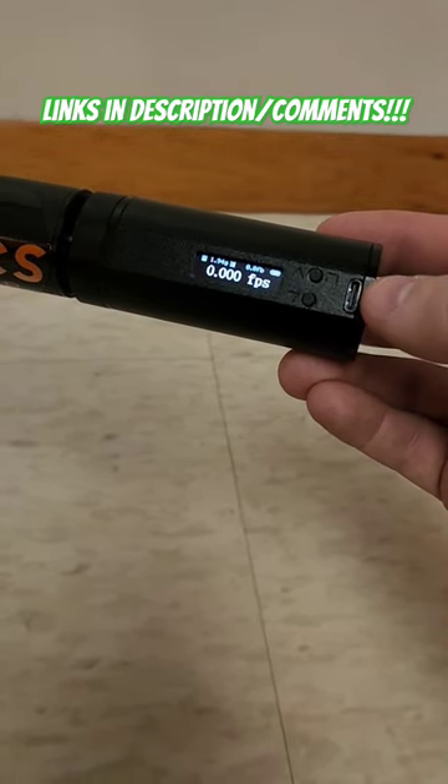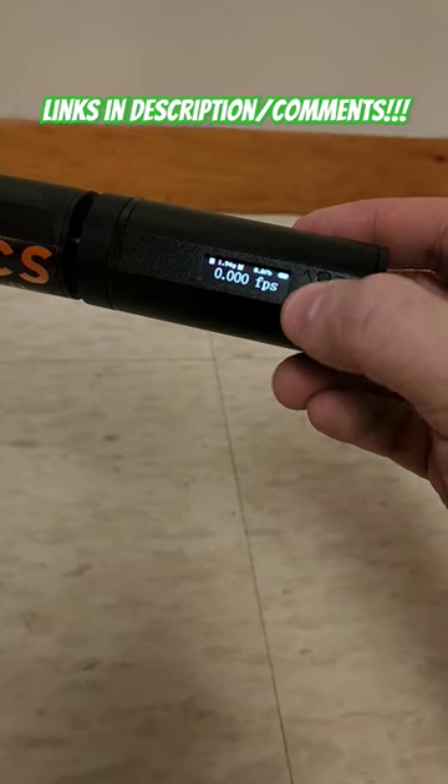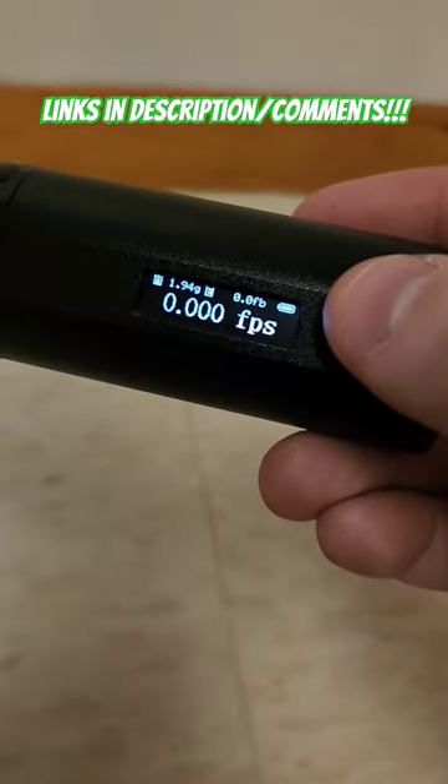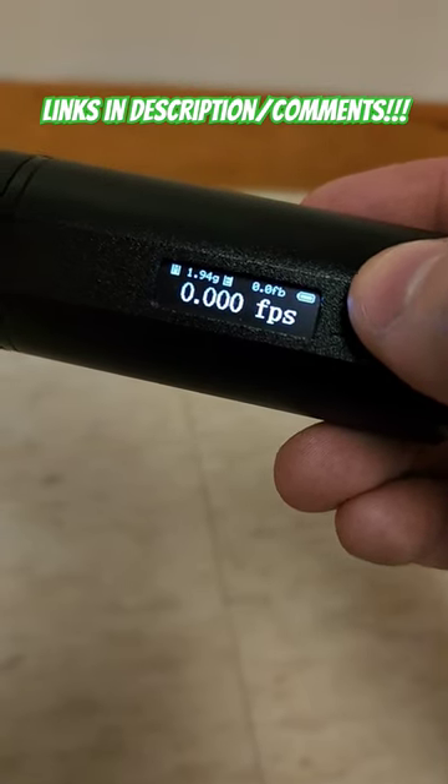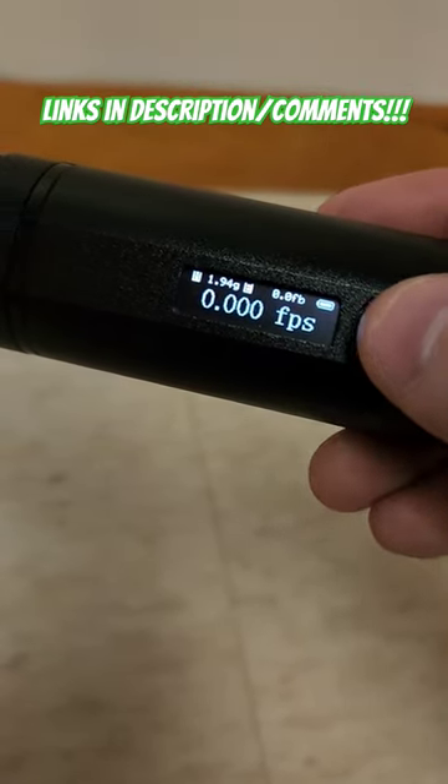It's all internal — it's got optical sensors in there. It'll tell you feet per second or meters per second, and in the top right corner that's foot pounds. You can also change that to joules, and the top left corner shows the weight of your projectile.